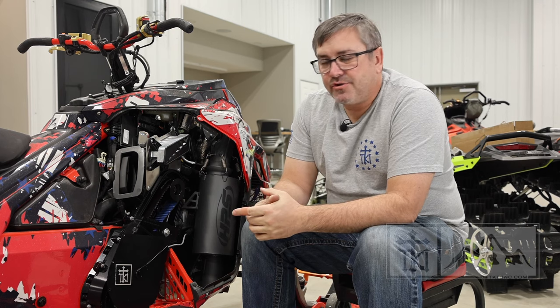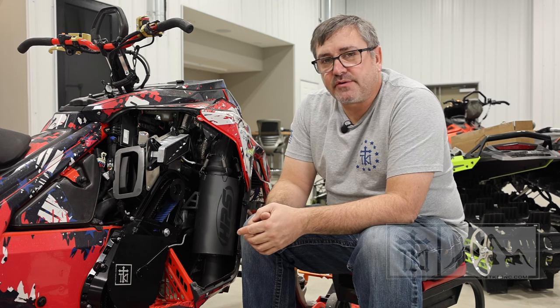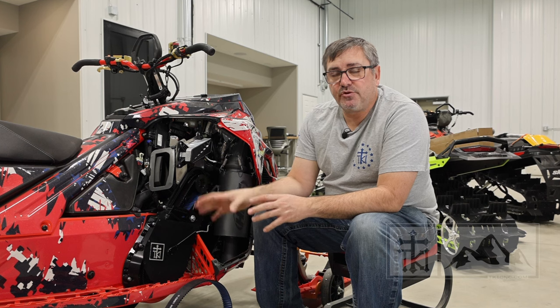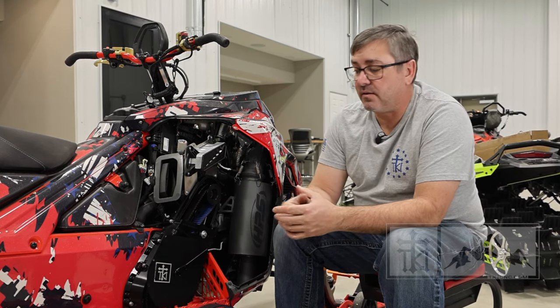We're in the shop today doing a little general maintenance, taking a look at our snowmobiles — hoping that by looking at them it'll actually start snowing. We want to address a frequently asked question about our belt drive system. People ask about the advantages: the big ones are rotational mass reduction and overall weight loss. After last year seeing a lot of broken chains and gears, the belt drive works really well, and if you have an issue you can just change a belt.